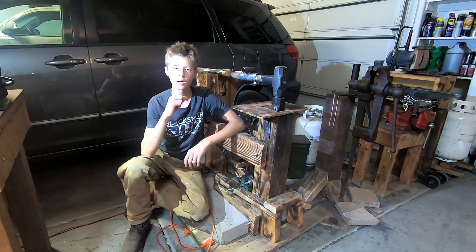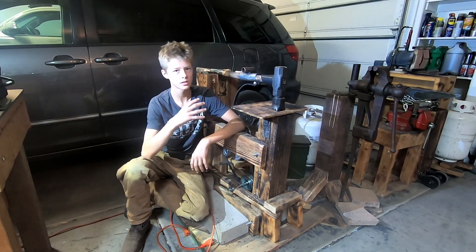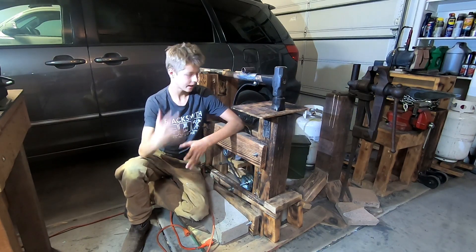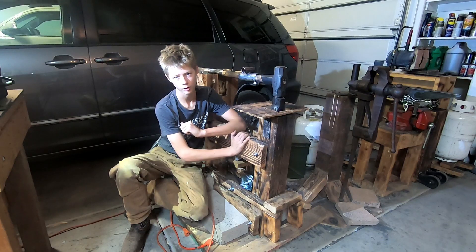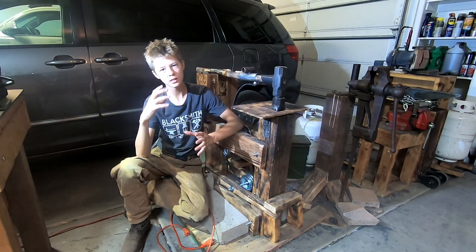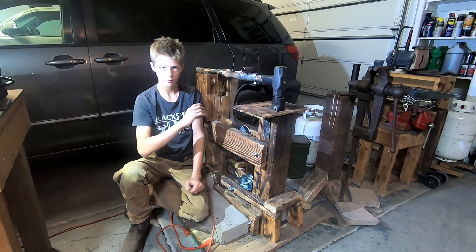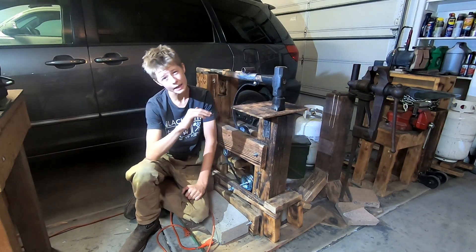I originally got the design for the frame from Christ Centered Ironworks — he has plans that you can buy, and that's where you can build the frame from. But the design he has for all the moving parts, I found a way that you can do it way simpler.